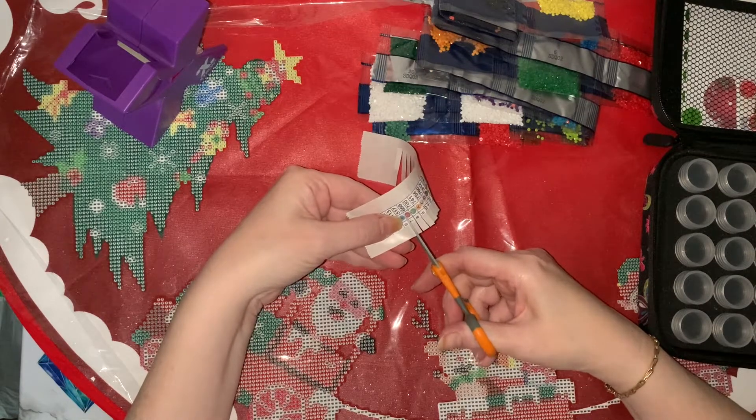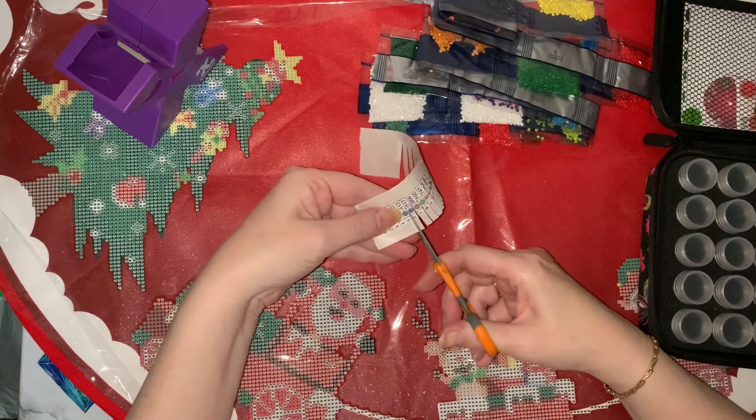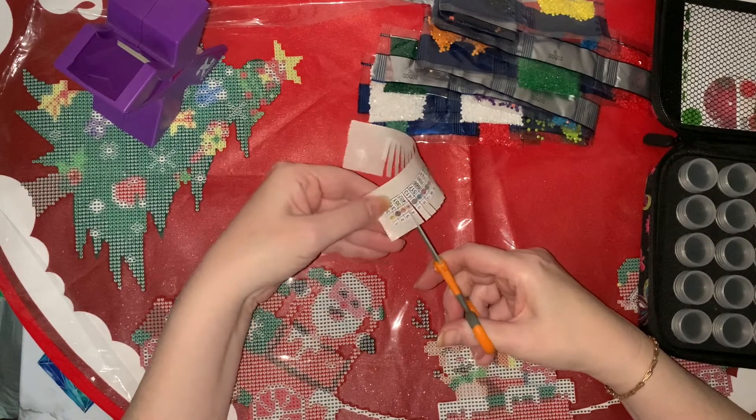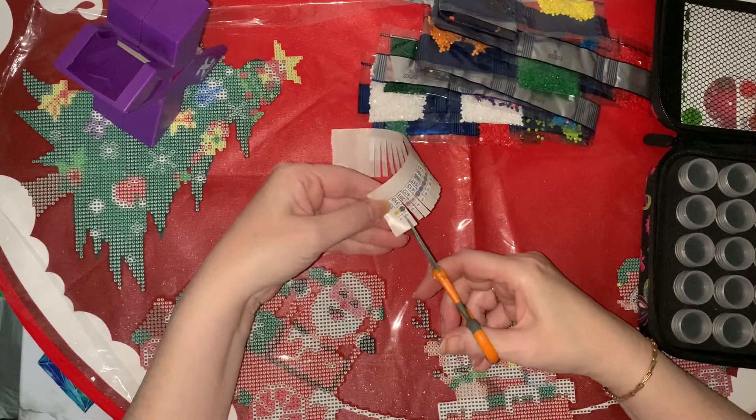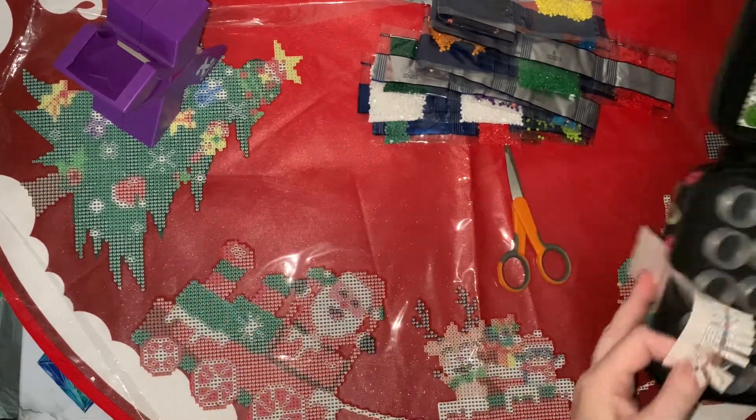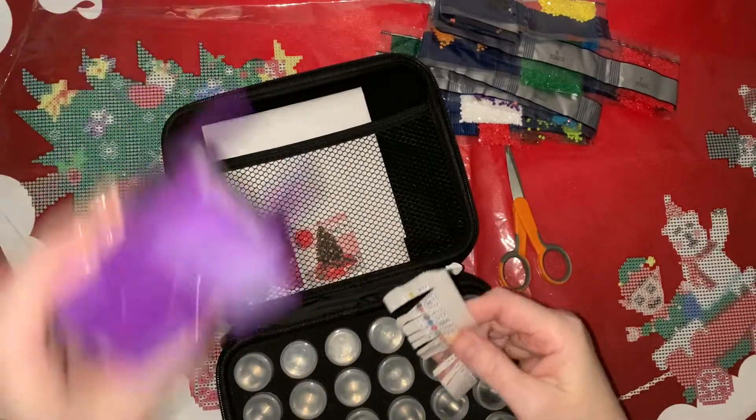So that's 066 - there's a lot of 666 around this Christmas! I do like that lovely bright red, it's a real Christmassy red. Let's get these put on.